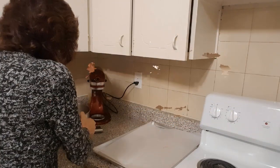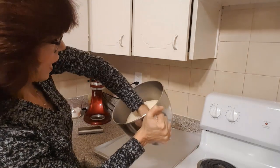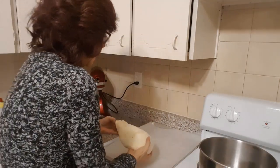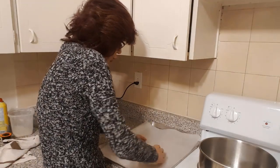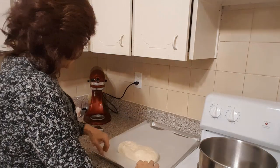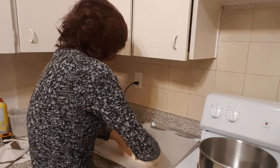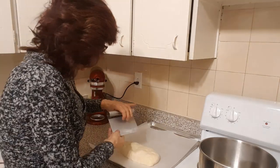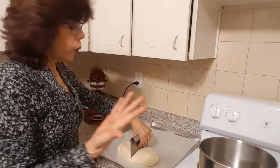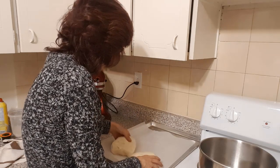Now that our dough is ready, preheat your oven to 375 degrees. Our dough has more than doubled in size, so punch it down to release all the gases, then take it out of the bowl and place it on your parchment paper. Shape it into a rectangle or oblong and cut it in half — use a dough cutter or any knife. If you want to be accurate, weigh it. Then we're going to shape each half.